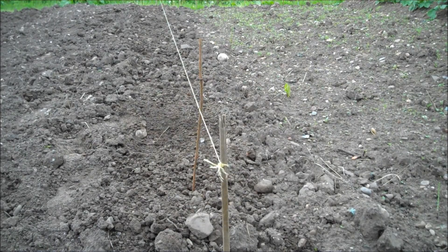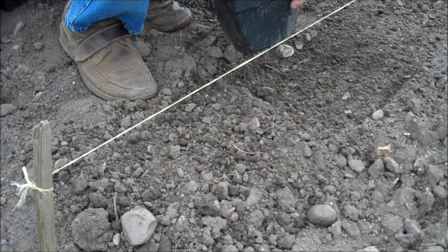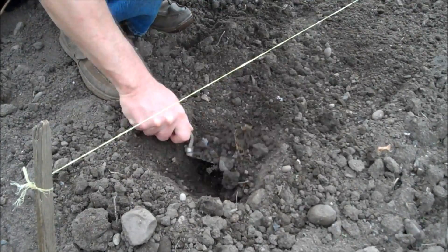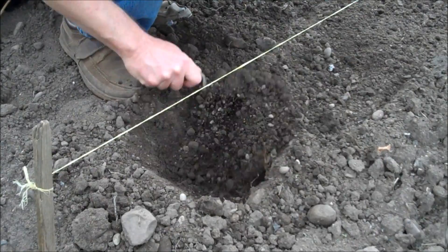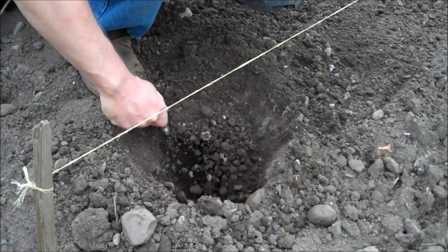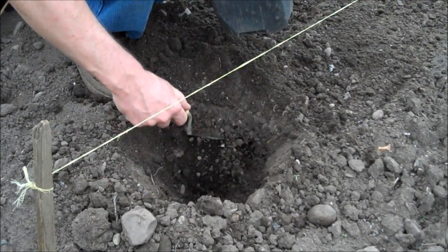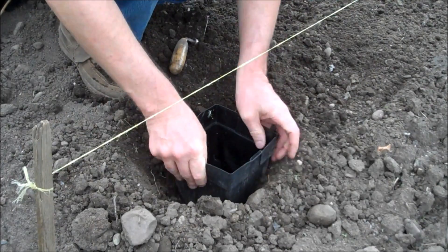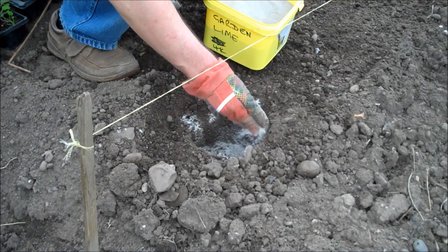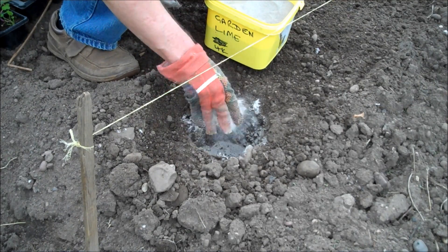Dig your soil and remove any weeds then mark out with a line. Dig a hole 4 inches square and 4 inches deep — I'm using this plant pot as a guide. Now sprinkle some garden lime around the inside of the hole. This acts as a barrier between the club root in the soil and the plant's roots.